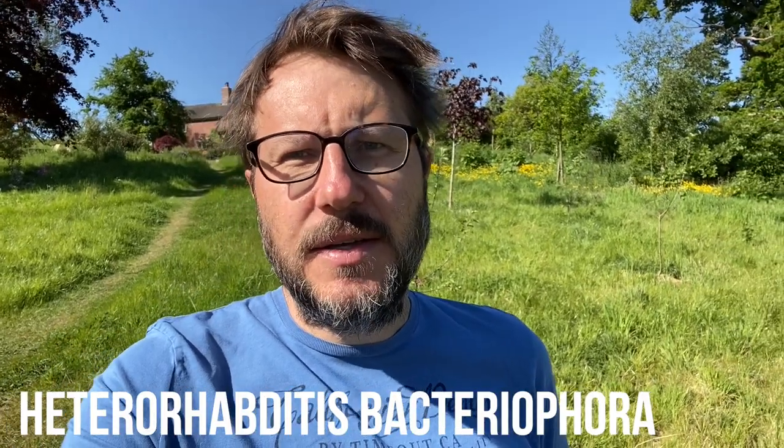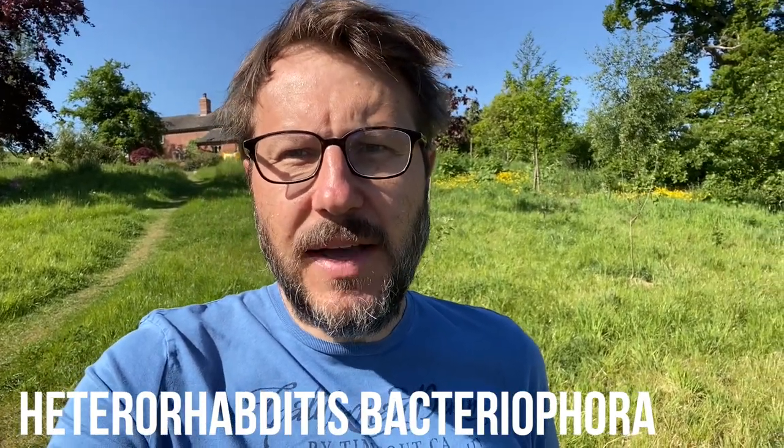Up until this point I had only heard the word nematodes and had no idea what they were. After a bit of research I discovered that they're multicellular microscopic worms that you basically introduce to the soil and they prey on certain things in the soil. By all accounts there are millions of different types of nematodes and each one has its own purpose and role. In our instance the nematodes that we purchased will actively find the wireworm and destroy them in the soil.